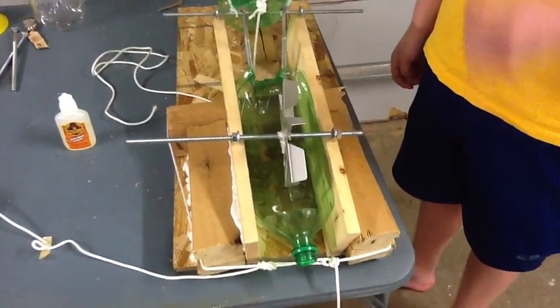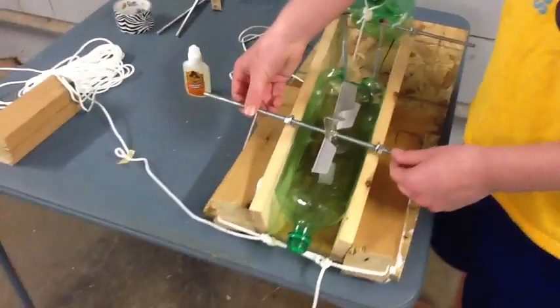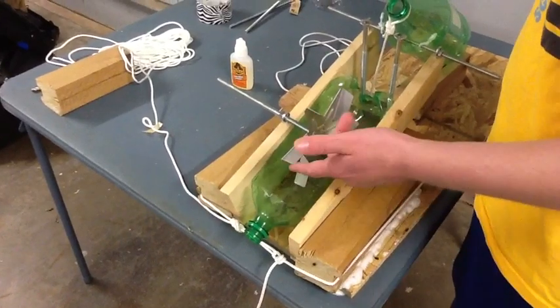It is April 29th, 2012, and yesterday and today my dad and I have been working on my 8th grade science project, which is to construct a compound machine using as many simple machines as you can. This is the design we came up with: a motor attached to a water wheel that we made to eventually turn on a light or create energy.